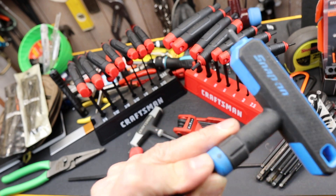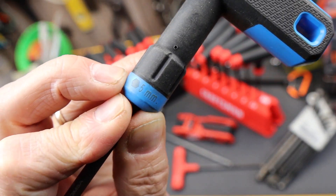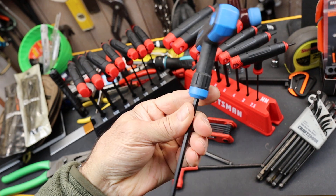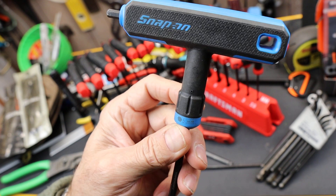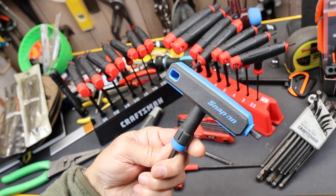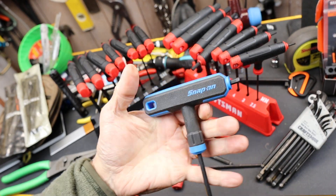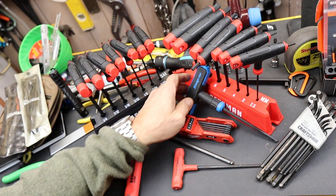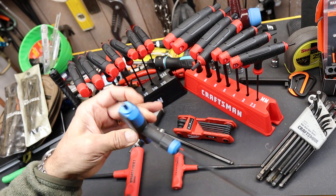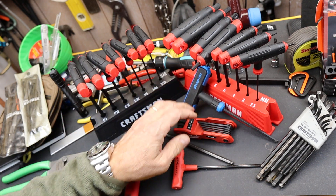Snap-on makes it very difficult to read. This is like early web — like Netscape back in the 1990s when people had blue text on a black background or black text on a blue background. Made it impossible to read. But anyway, these are the T-handled ones. Very comfortable to use if you need a T-handle. These don't fit in a lot of places, though, or it's too big to spin around.